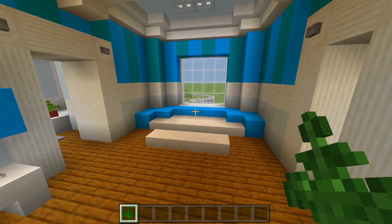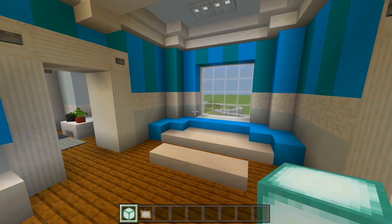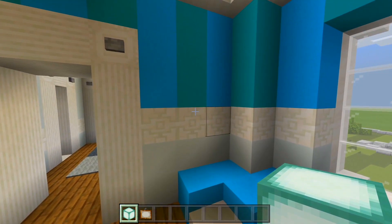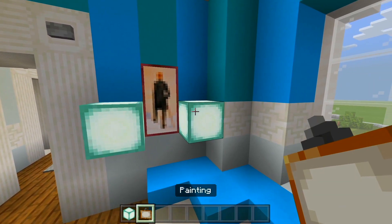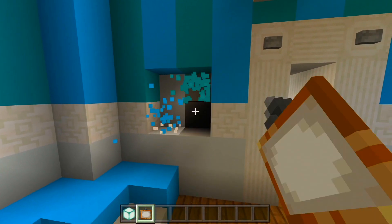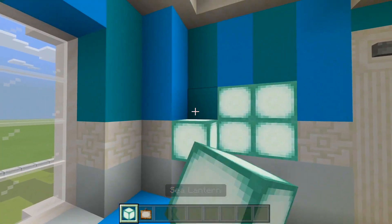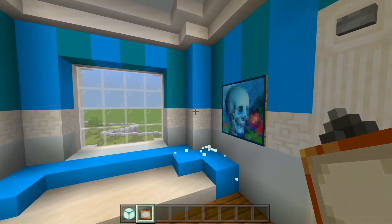Let's head back over here. Grab the sea lantern and the painting. Carve out two spaces, fill with sea lanterns, and have a painting there. Over here on this wall, carve out four spaces, fill with sea lanterns, and have a painting just like that. I actually like that one because it matches the rest of the room.